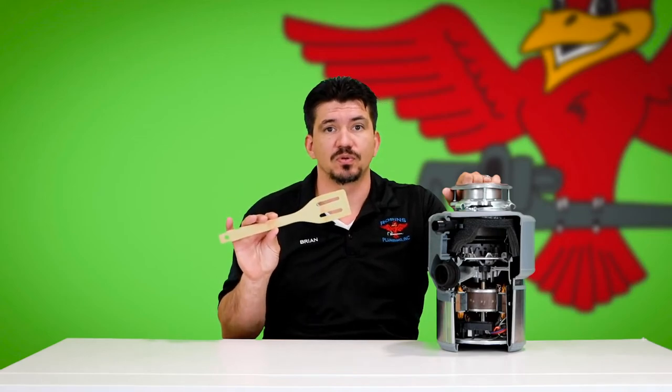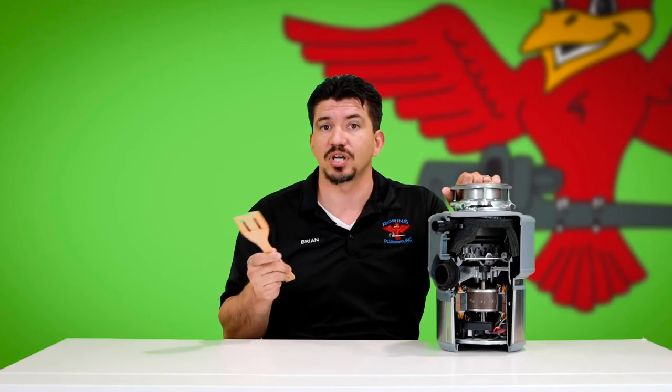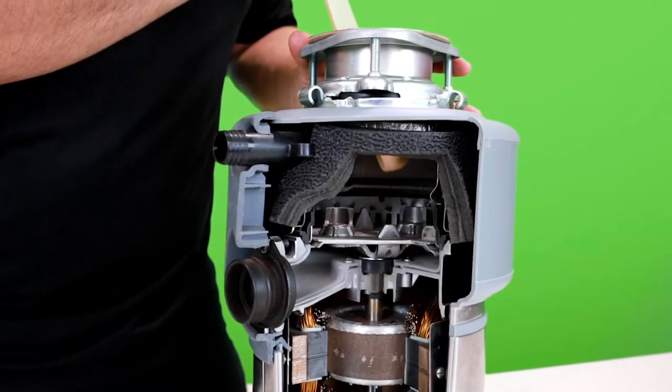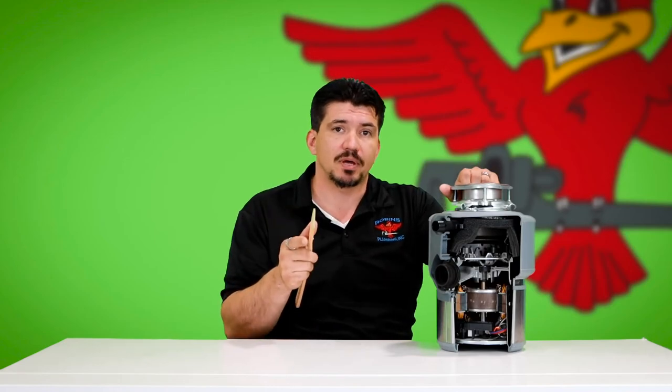If you don't have a disposal manufactured by InSinkErator, chances are you're not going to have the option with the allen key. In that case, those manufacturers actually recommend you take something like a wooden spoon or a broom handle, something of that sort. Make sure the disposal is unplugged, put it down into the disposal, and try to catch on one of your impellers in there to physically unjam it. You want to try to get it moving back and forth a couple of times and rotate it — it's not going to be easy, but it's doable. Remove it, plug it back in, turn it back on, and see if we're actually running again.